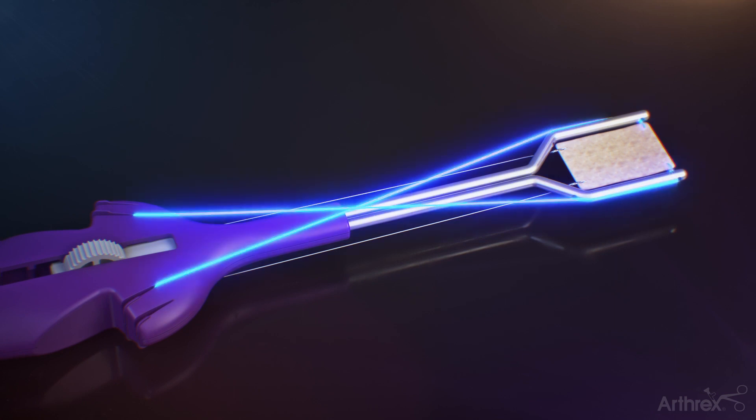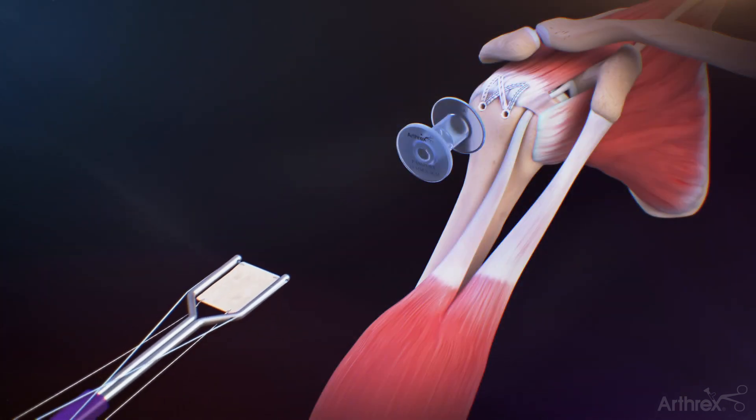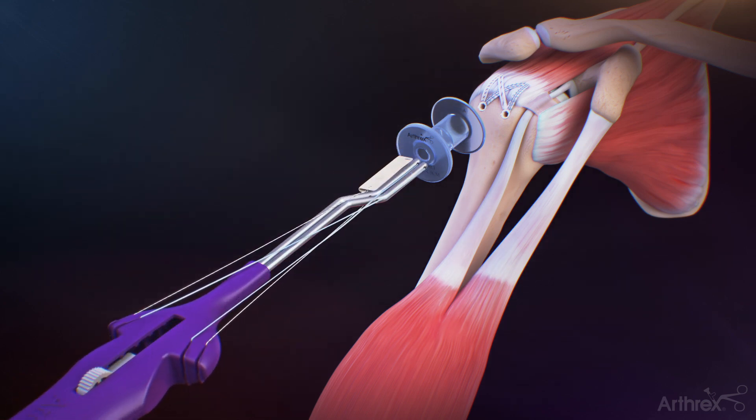Dock the lateral suture tape TigerLink sutures straight back into the outer cleats of the graft spreader. After loading the ArthroFlex graft onto the graft spreader, retract the arm by sliding the button in the direction away from the graft. Insert the graft and graft spreader through the lateral passport cannula.